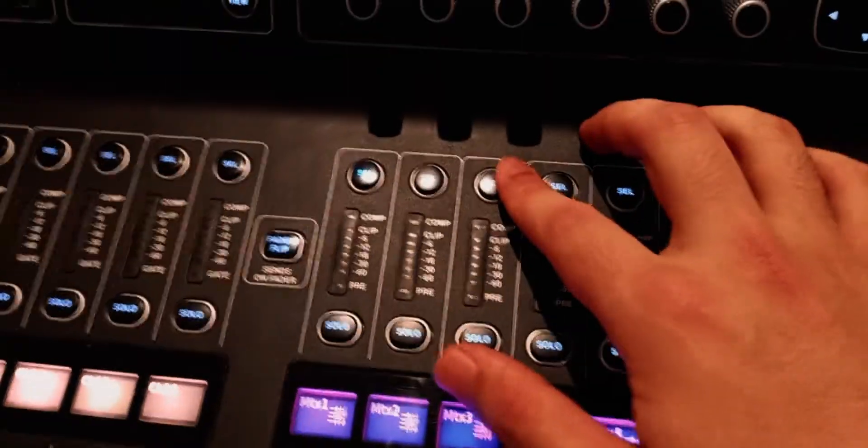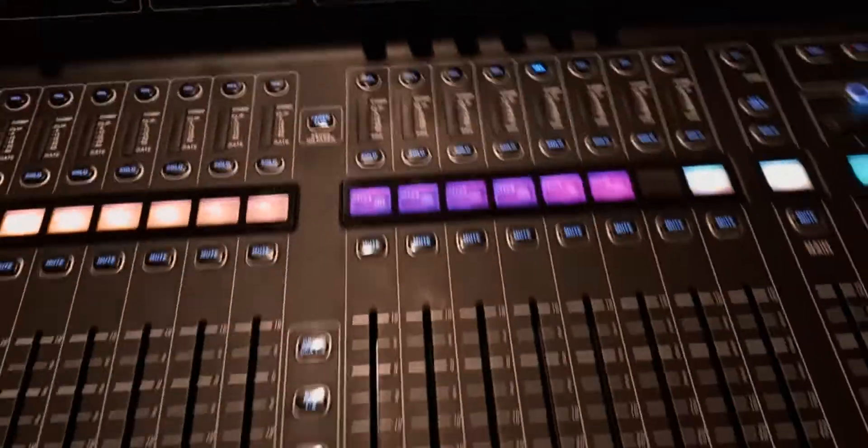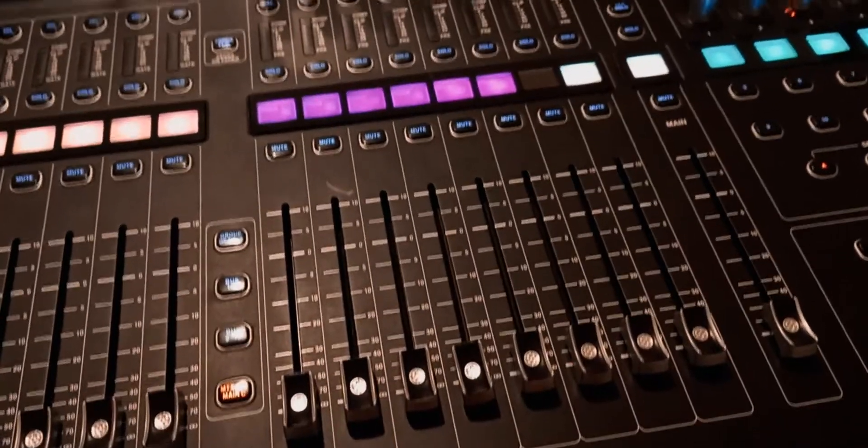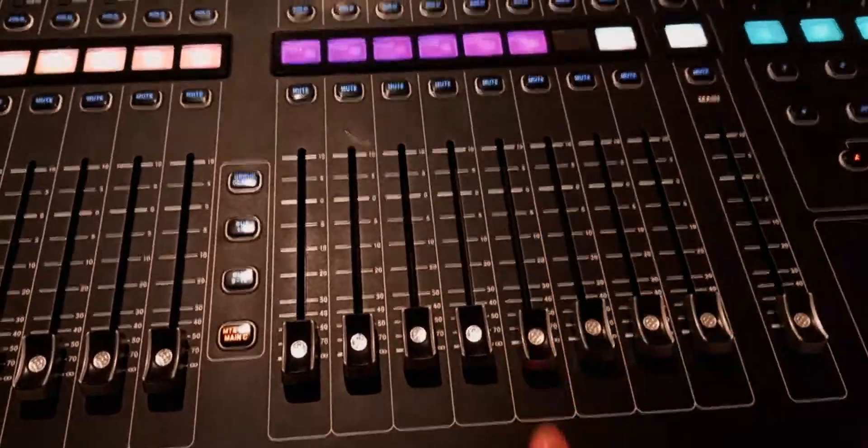Do the same thing for the rest: select the third one, click link, confirm — the third and fourth are now a pair. Then select the fifth one, link, confirm. These are three stereo pairs: the first is for low frequencies, the second is for mid frequencies, and the third is for high frequencies.